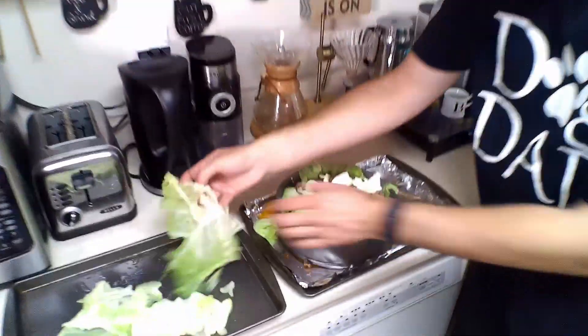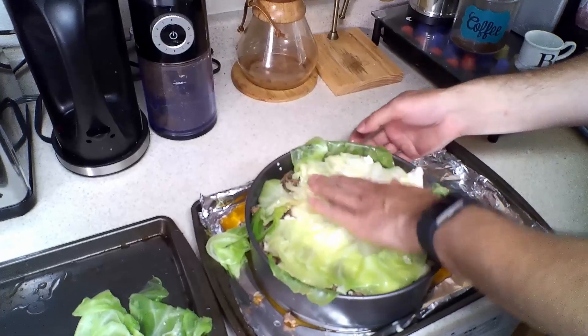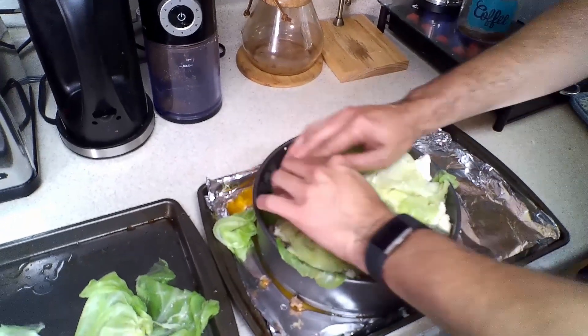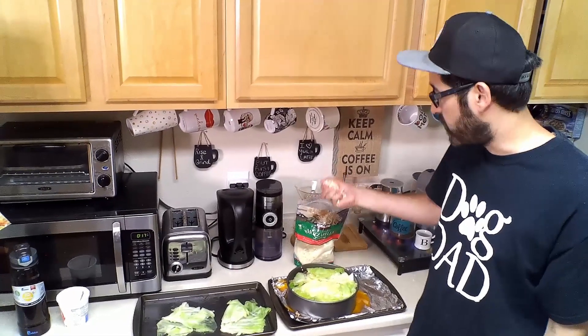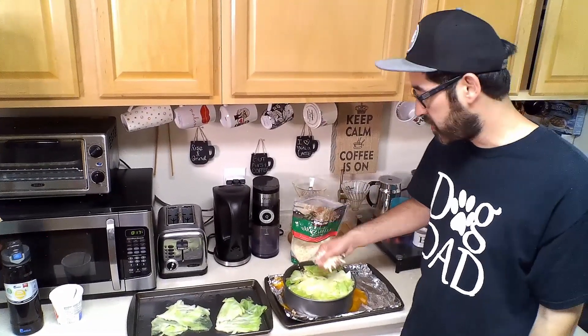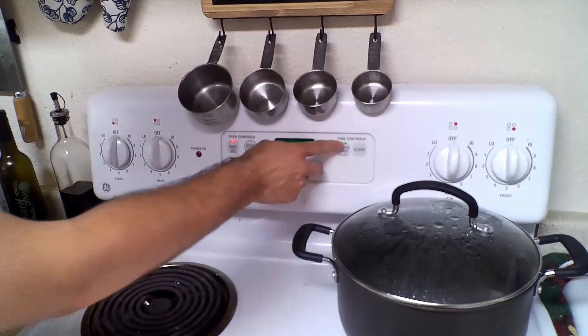We're going to follow that ground beef up with some more ricotta cheese and some more mozzarella. Finally, we're going to add our top layer — just throw a couple pieces on top to close it up, and fold any outside pieces right over the top to seal it in. Then we're going to add about a quarter cup or a small handful of shredded cheese to the top — this will give it a nice crispy texture once it bakes. Now we're ready to pop this into the oven. We're going to cook it for about 40 minutes and check on it to see if it needs to stay in a little bit longer.